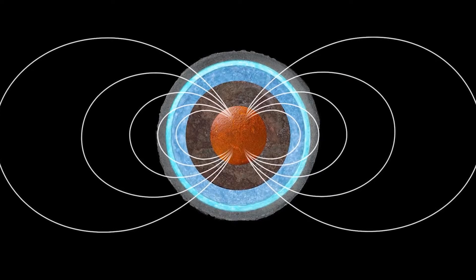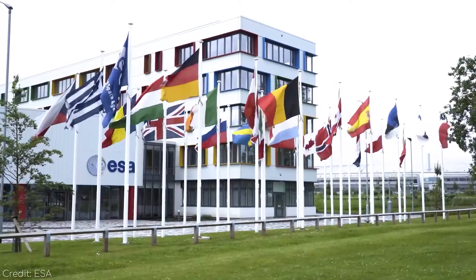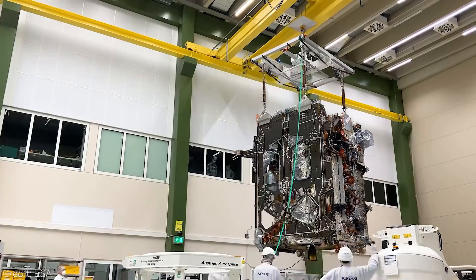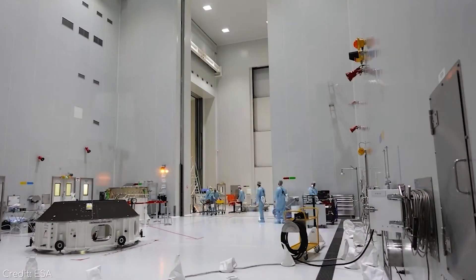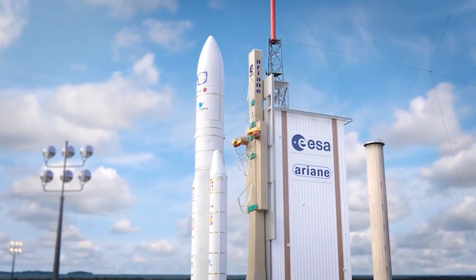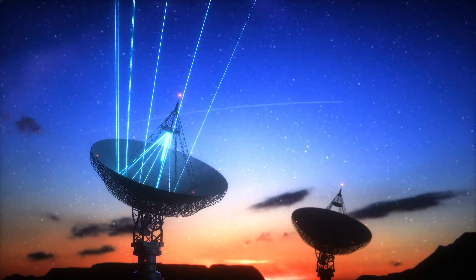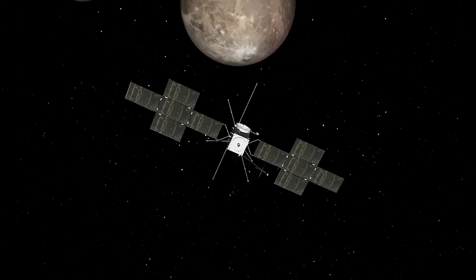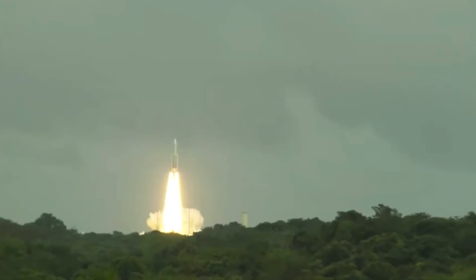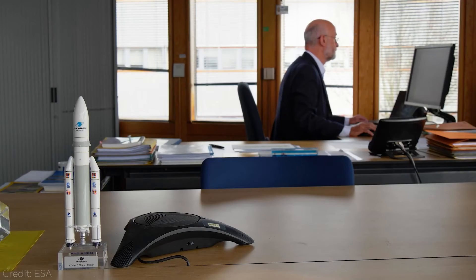The JUICE mission is a collaboration between the ESA, NASA, and several international partners, including the Japanese Space Agency and the Italian Space Agency. The mission involves a large team of scientists, engineers, and technicians who work together to design, build, and operate the spacecraft and its scientific instruments. NASA provided several scientific instruments for the mission, including a radar instrument, and was also involved in scientific planning and analysis. The JUICE mission team is also responsible for engaging with the public through outreach activities including public lectures, media interviews, and social media campaigns.